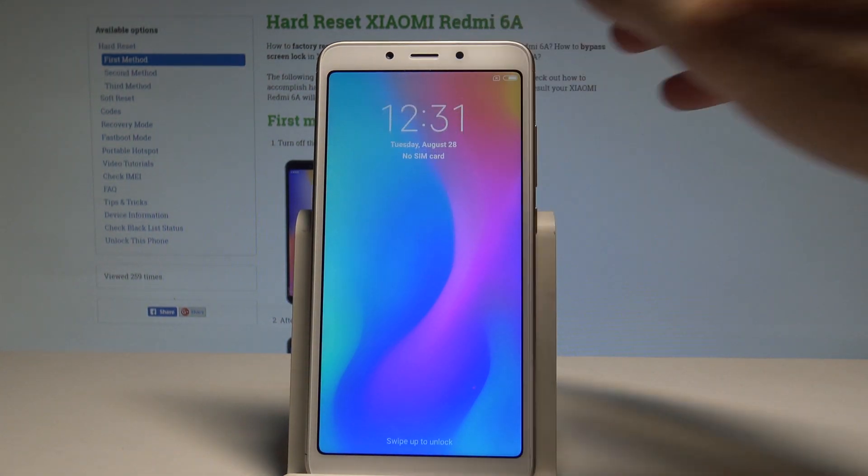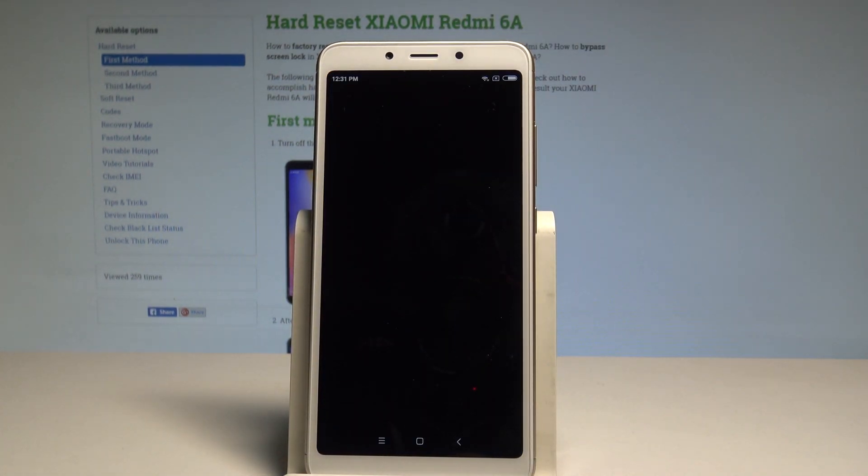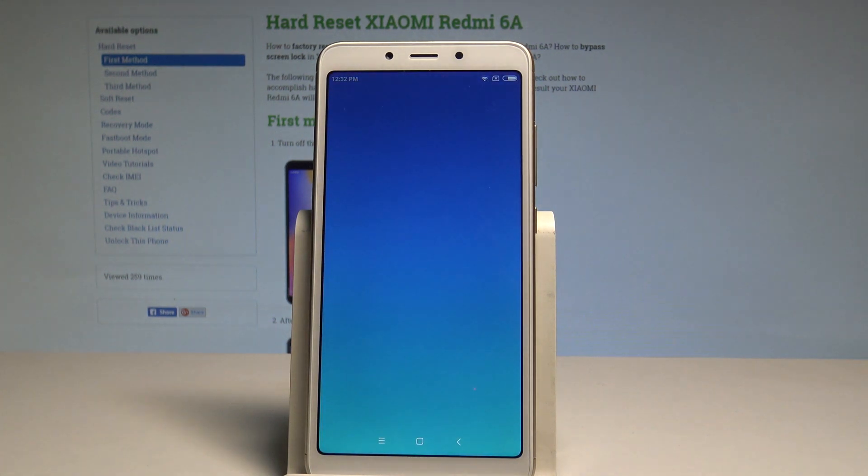Excellent, the home screen pops up. Now you can unlock your device and start using your phone in normal mode. Thank you for watching — please subscribe to our channel and leave a thumbs up under the video.